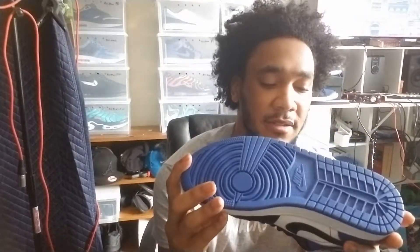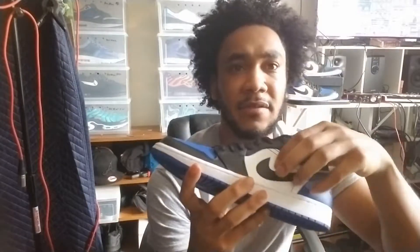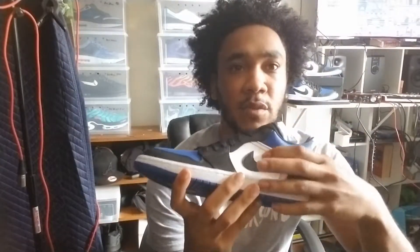I don't know man. I'm just not impressed with the leather — that's my honest opinion about the shoe. I love the colorway, I really do, but I'm not impressed with the leather quality. Even this right here just doesn't feel right, it just feels weird.